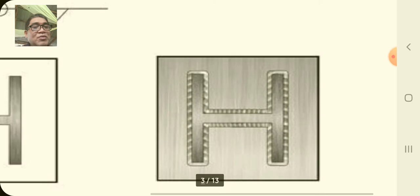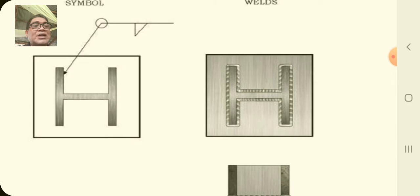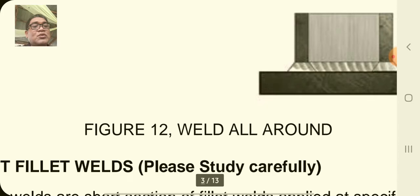The actual welds will look like this. In the figure letter H, you're going to weld around that figure. This is a three-dimensional picture of that weld.